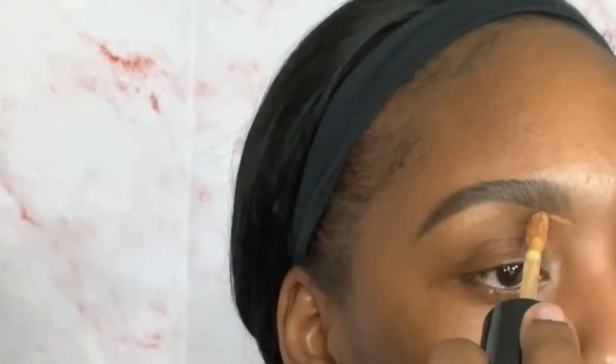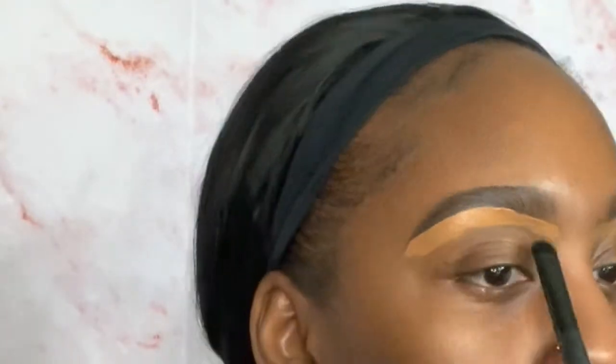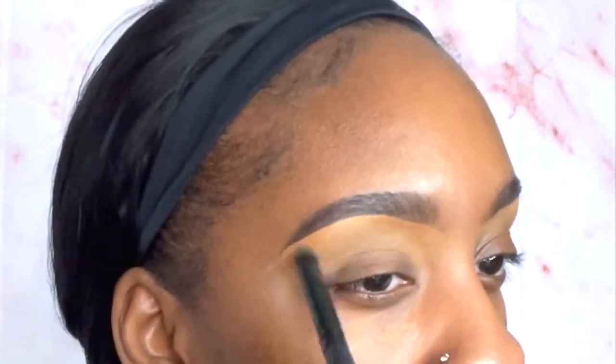I'm taking the Too Faced concealer in the shade mocha and I'm just gonna do the bottoms, obviously because I'm getting ready to do an eyeshadow look. I'm not covering my whole lid with this though — I'm gonna use a white base. I'm just using my regular concealer up to a point. Then I blend that out with an ELF eyeshadow brush — just a dense one — easier to blend out the concealer without wasting an actual blending brush.